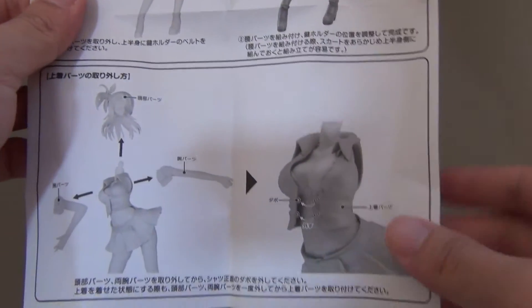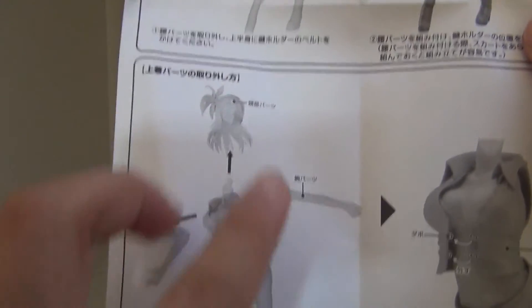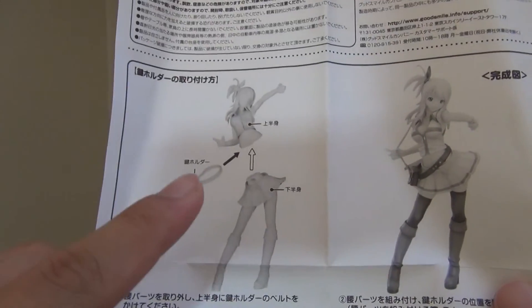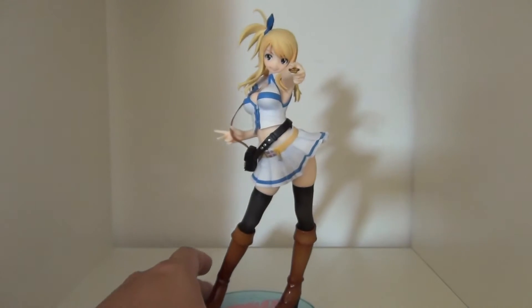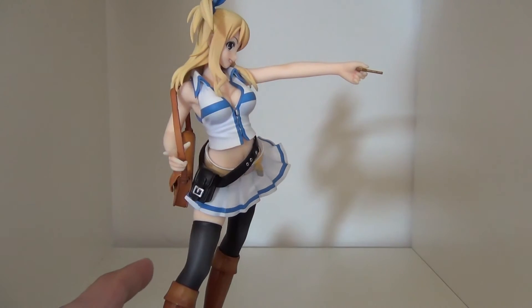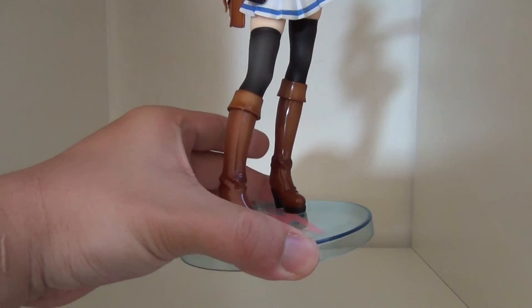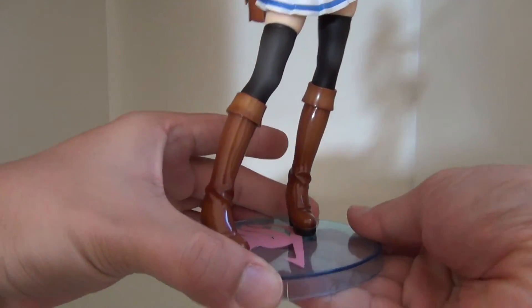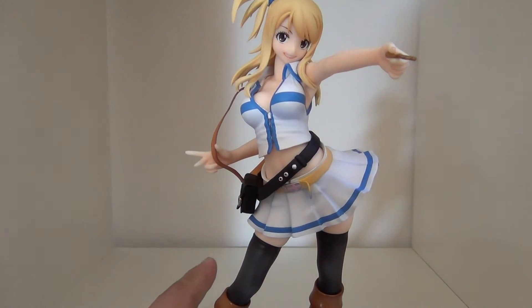What does Lucy come with? She comes with a manual that shows you how to take off pieces of her clothing, and also how to remove the head, arms, and waist to put on accessories. She comes with a key that she holds in her hand, a small black pouch, another pouch, and a clear light-blue display base with the Fairy Tail emblem.